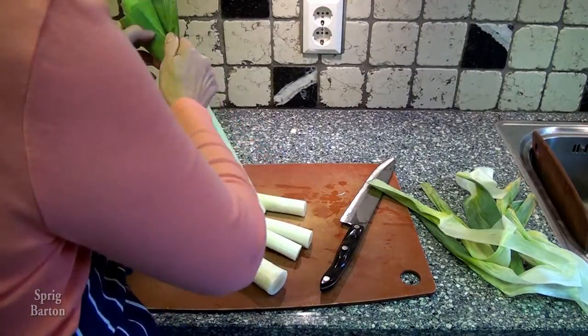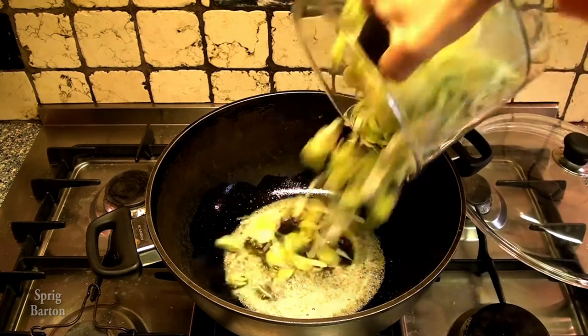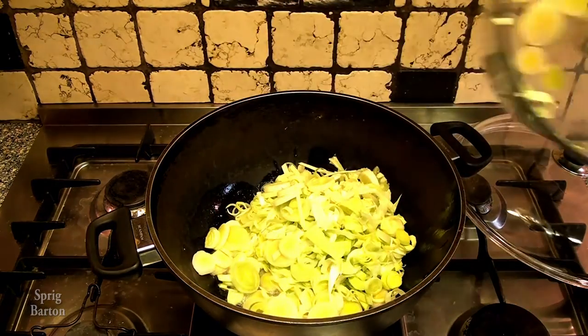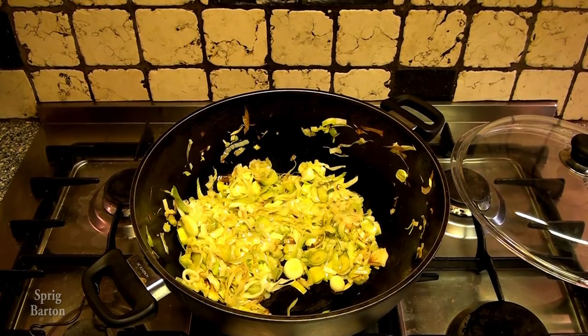Take the edges off the leek, the outside bits, and chop it into little circles. Frying oil and butter — put the leeks in, cook about five minutes, and they're cooked.